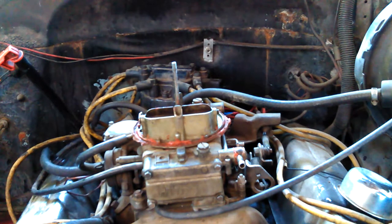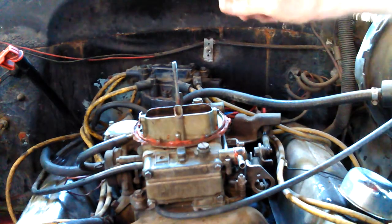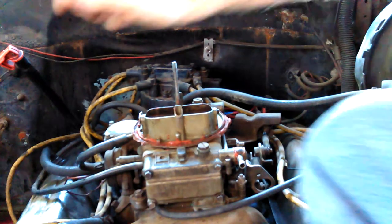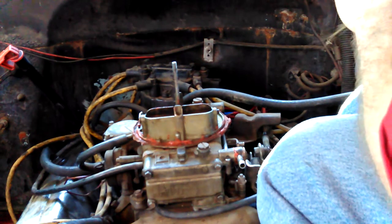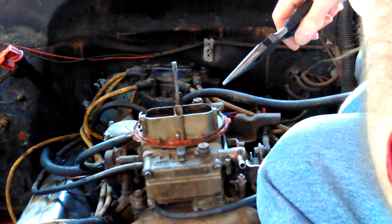Once I get it off I'll see how old it looks. If I remember right, that last kit I bought didn't come with a base gasket — a manifold gasket. So I actually have some gasket maker.